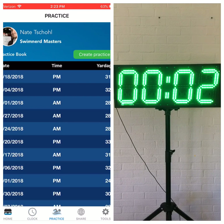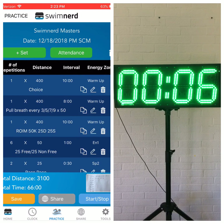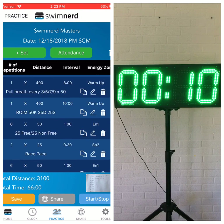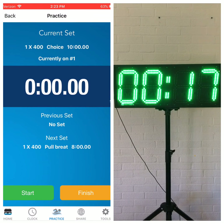Or you can actually write a practice in the practice book. This is what we're doing today with the Swim Nerd Masters team. I still like to write them on a piece of paper so you can put a little picture there, but it allows the coach on deck to really pick and choose what they want.